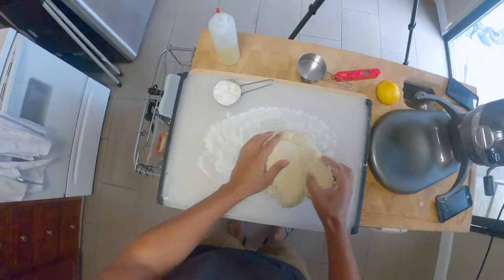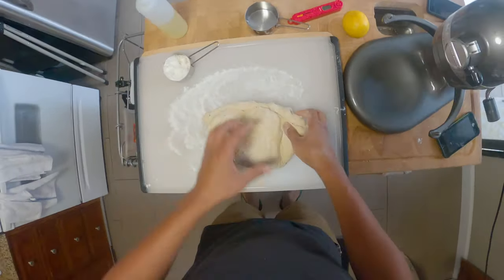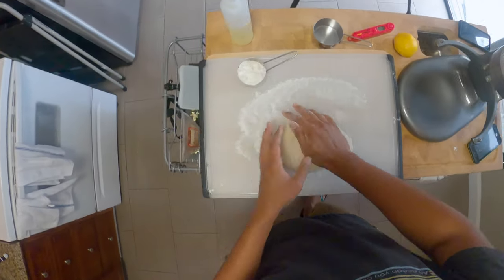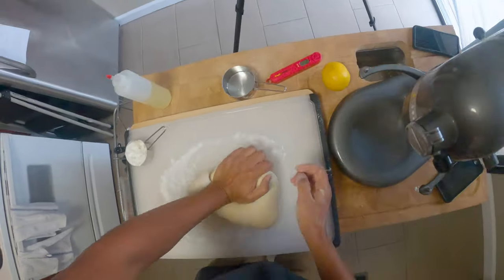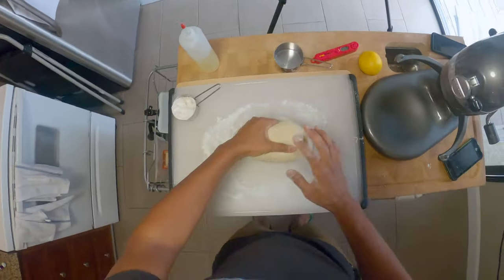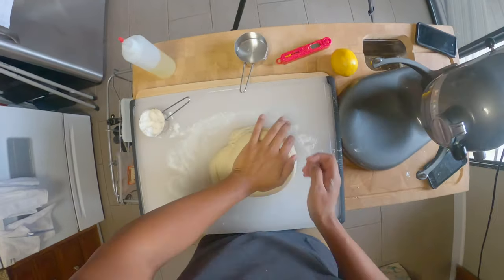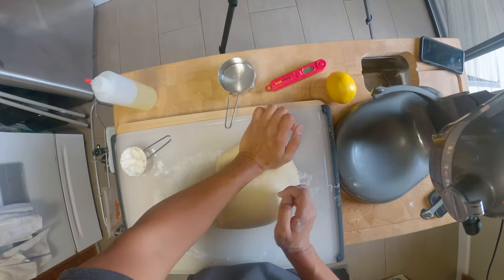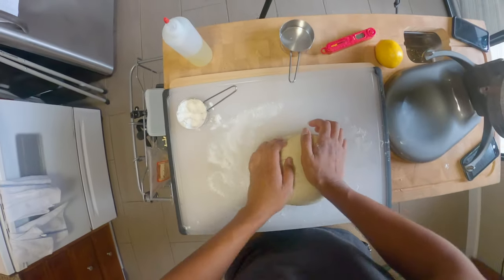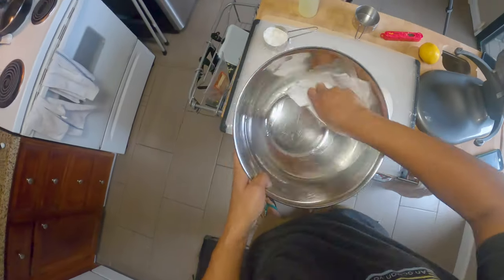Next I turn it out onto a floured surface and knead for about eight to ten minutes. It's a basic fold-and-turn kneading technique — nothing fancy. Just fold it over, get your palms in there, give it a turn, and rinse and repeat. This is also a good time to get to know your dough. If it's too wet or too dry you can still make small adjustments as needed, so cherish this time with your tiny dough ball baby.